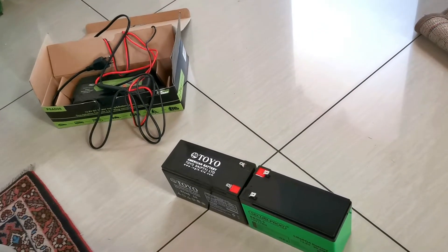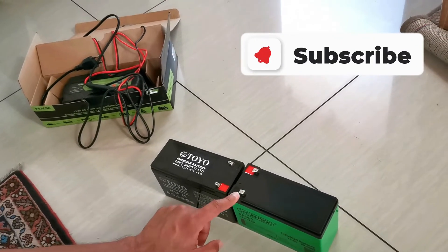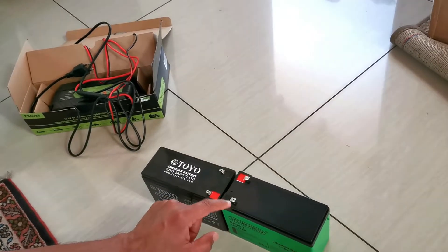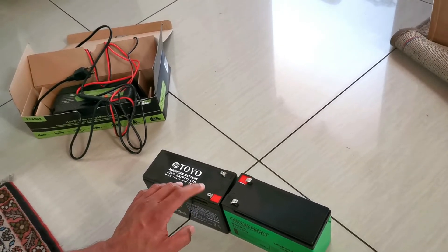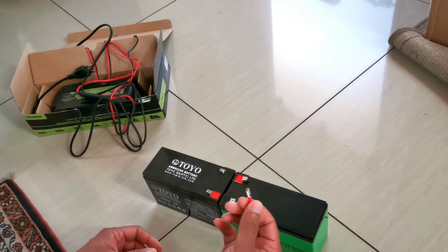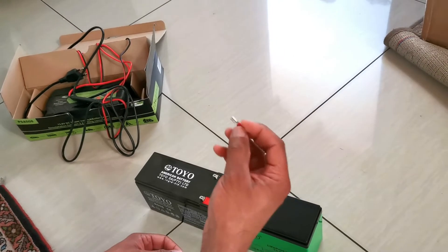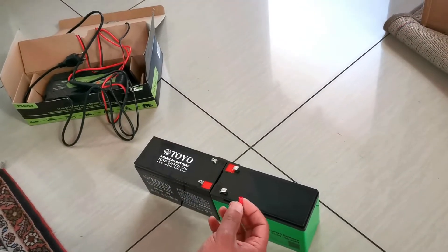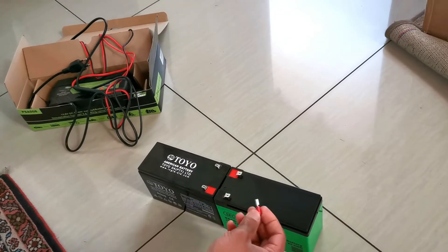I faced a problem: the spades on these lugs here are actually F2 specification spades — I think they are about 6.75 millimeters. This is the F1 lug, which is a 4.75 millimeter lug. The connectors from the gate motor wouldn't fit on these spades, so I thought maybe I could use a different spade and cut and put a new connector lug on from the gate motor, but I didn't want to do that.